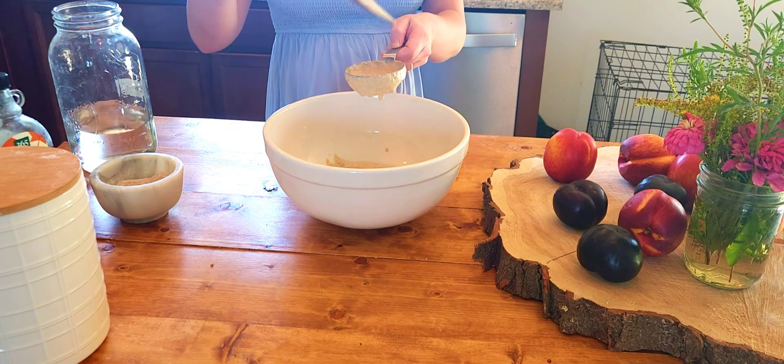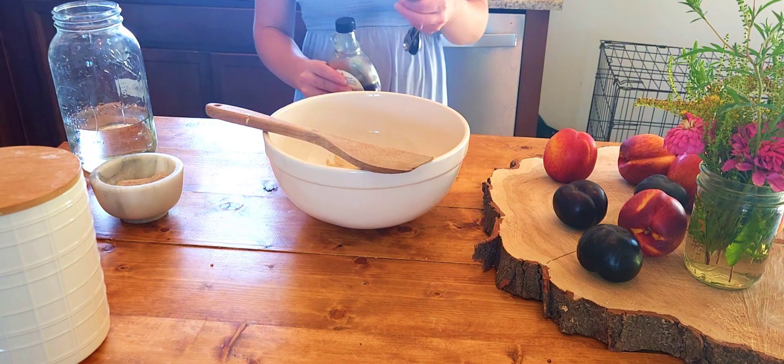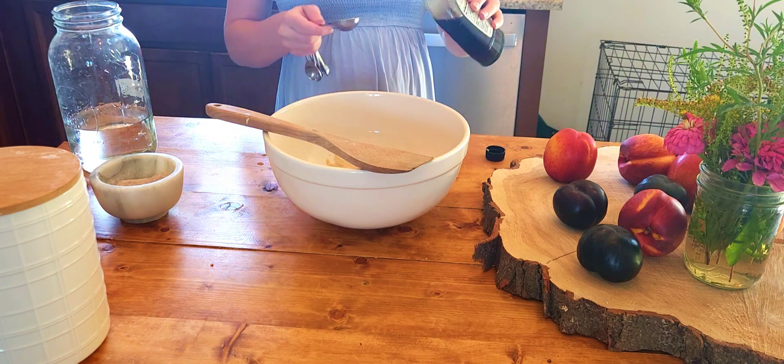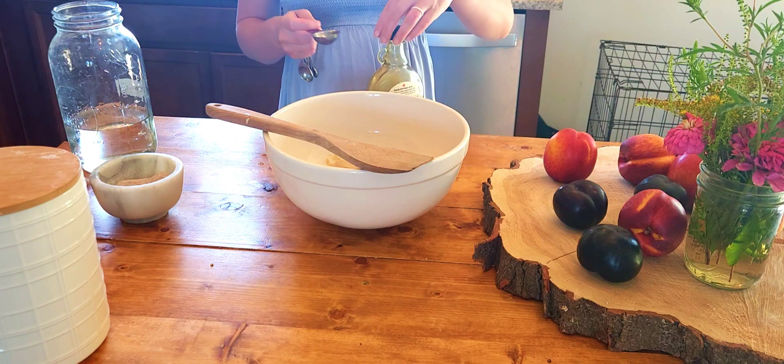Next we're adding three quarters of a cup of filtered water. Then a scant tablespoon of maple syrup. You could also use honey — just make sure it's not a very solid honey. You'll probably want one a little bit more liquidy so it'll mix in better.